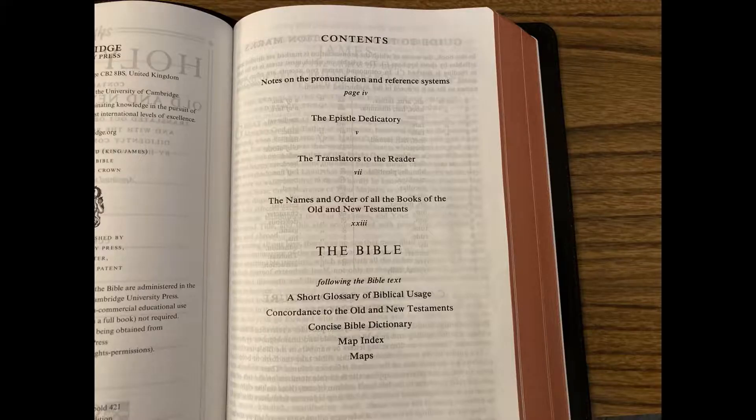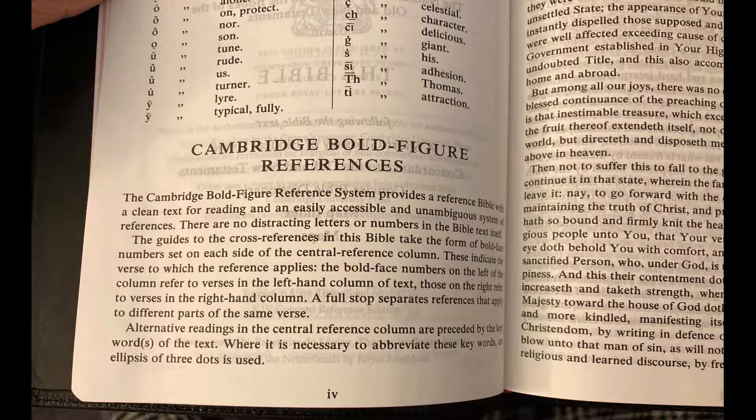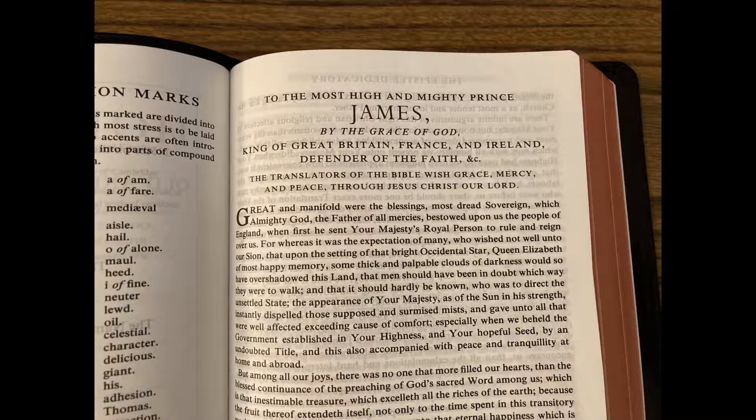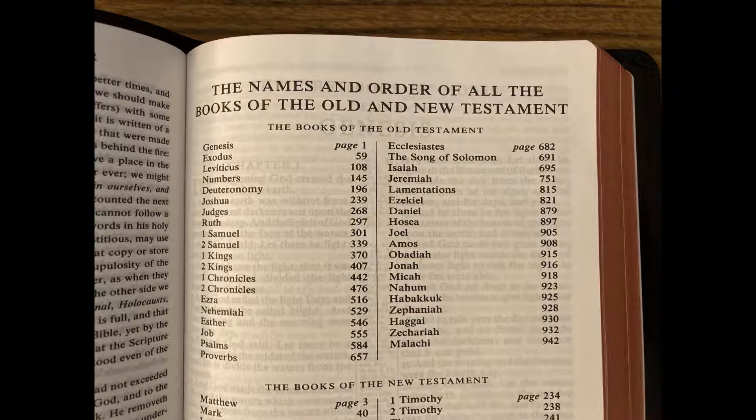Table of Contents. This is a self-pronouncing text, so you get a guide to the pronunciation marks. This Bible uses bold figure references, which keeps the text of the Bible clean — we'll talk more about those when we get to an example. Here is the epistle dedicatory, and this edition includes the translators to the reader. The names and order of all the books of the Old and New Testament.